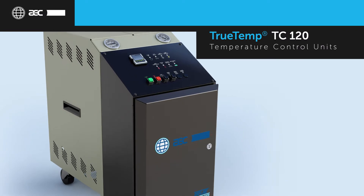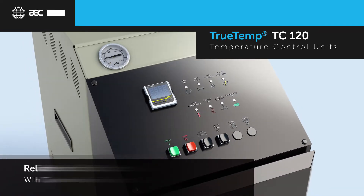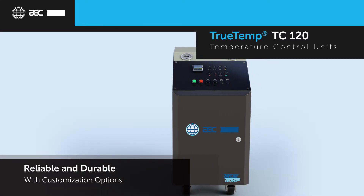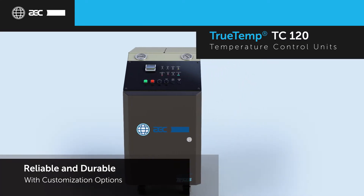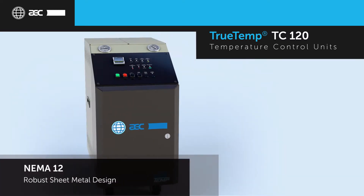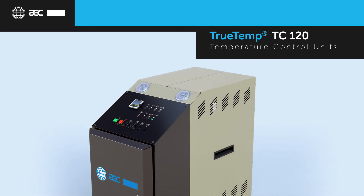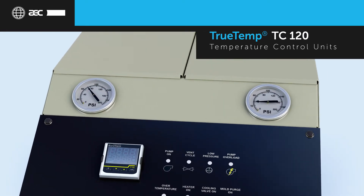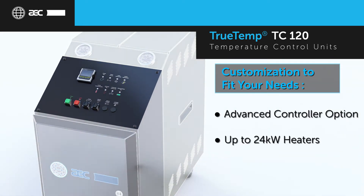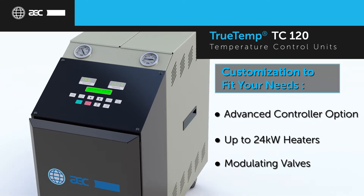With increased options, customization, and more control features, the TrueTemp TC120 is the industry standard in temperature control units. Built upon more than 60 years of TCU engineering experience, these units provide the historical reliability that customers have come to expect from AEC. The TC120 features a robust sheet metal design under NEMA 12 standards to withstand harsh manufacturing environments. Pressure gauges are positioned at the top, making it easy for the operator to view on stand-alone or stacked units. With a broad range of heating and cooling capacities and a full line of options including two controllers to choose from, the TC120 provides unique customization to fit any application needs.